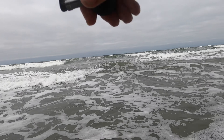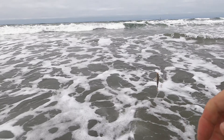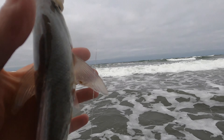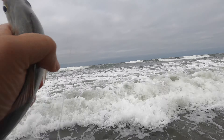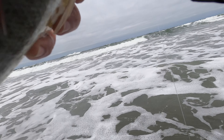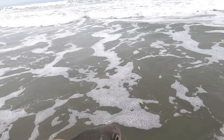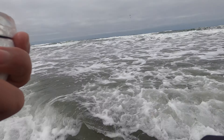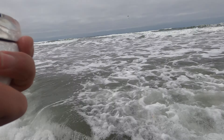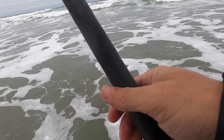Oh there we go! That's a tugger. Oh yeah, that's gotta be a decent one. Coming in baby. Not bad — not too heavy. Keep that little guy. Alright, bag it!